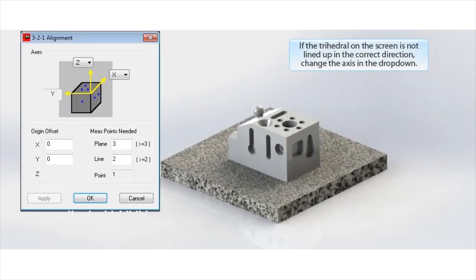Click OK to accept the alignment. That's all it requires for the 3-2-1 alignment — to fully constrain the part.